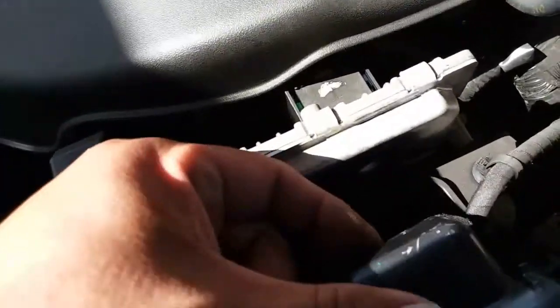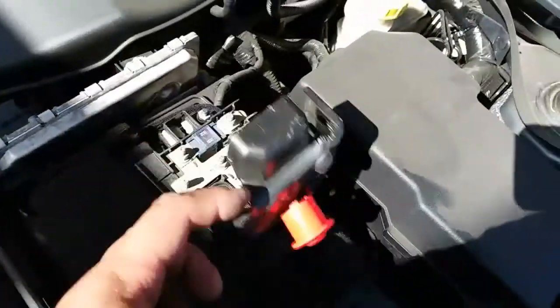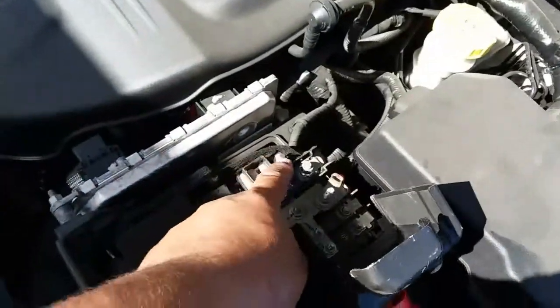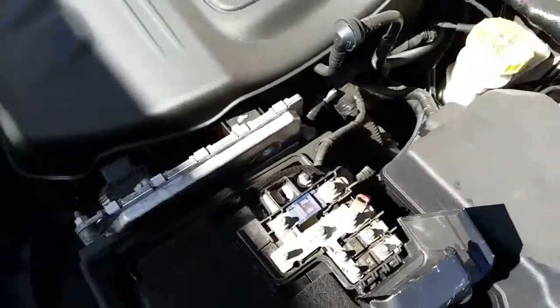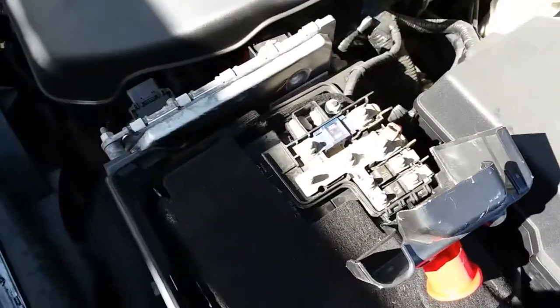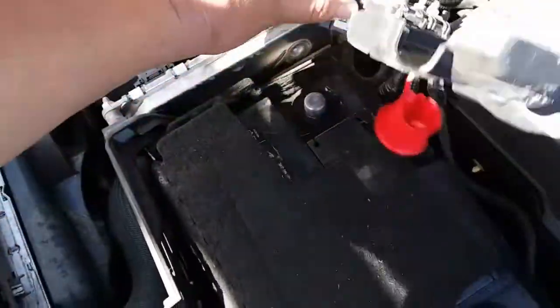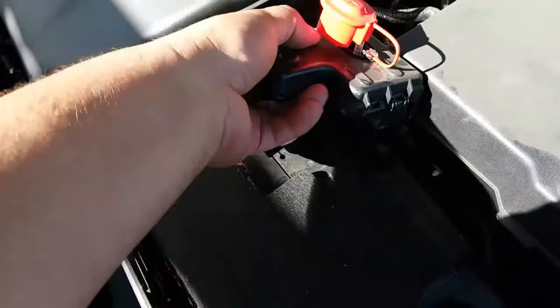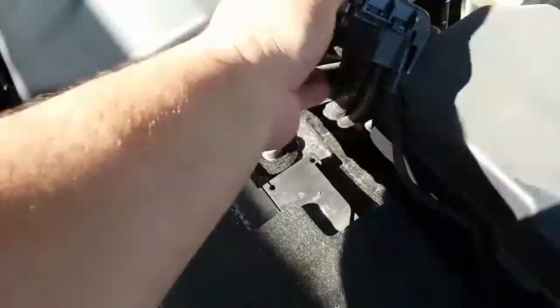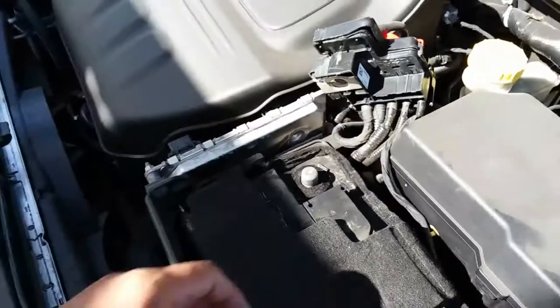Next we're going to move on to this next one. Go ahead and open this — there's a little latch right here, just pull that forward and this opens up, giving us access to our nut right here. Once you have that undone, just wiggle this one back and forth, move it to the side, and close that back up.